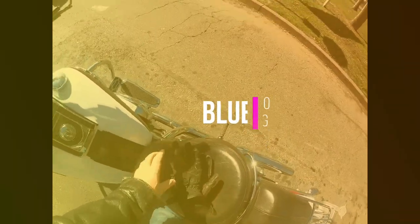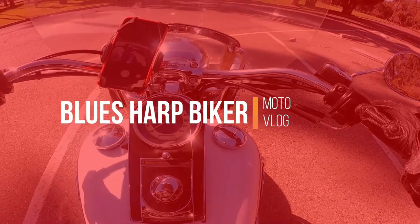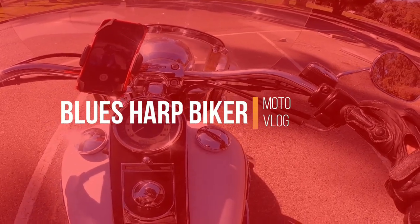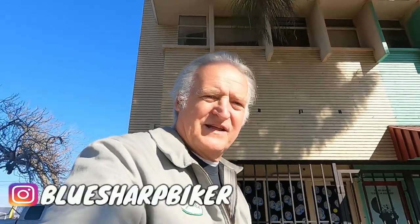Howdy friends, it's time for another episode of the Blues Harp Biker. Hey everybody, welcome to another episode of the Blues Harp Biker channel.